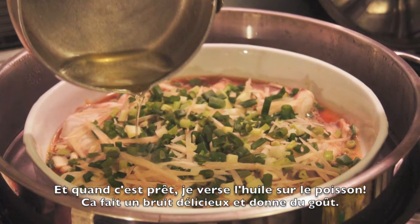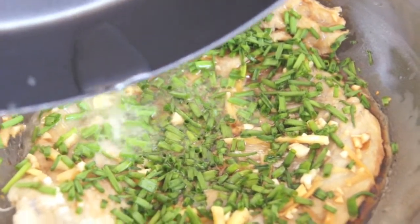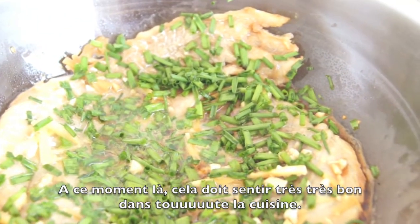It makes a beautiful sound and gives a lot of flavor. And the fish is ready — ready to eat! Your whole kitchen should smell really, really good at this point.